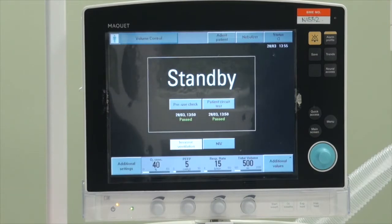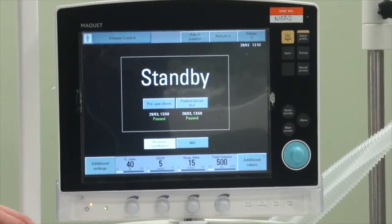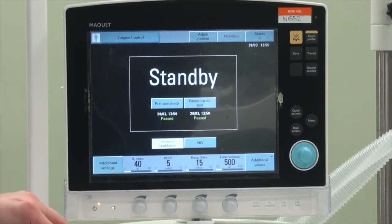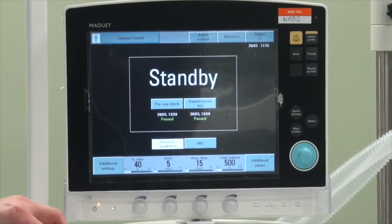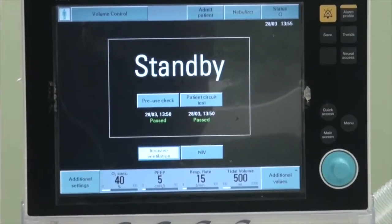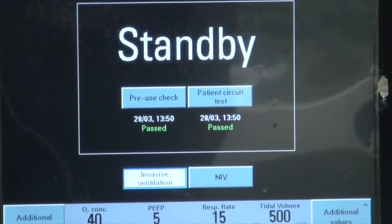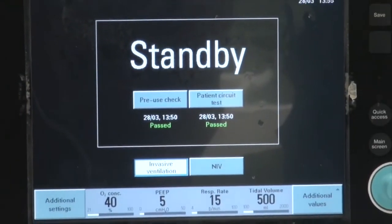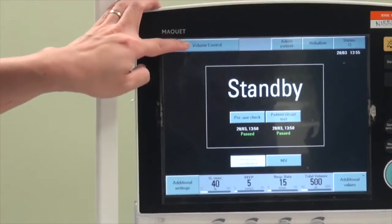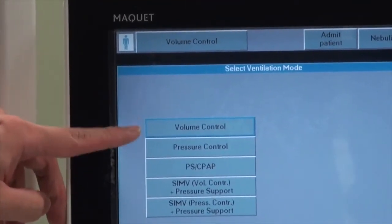We are now ready to set up the Servo-i on the mechanically ventilated patient. This is the standby screen. At the start, you have options to put the patient on invasive or non-invasive ventilation. For this scenario, we are selecting invasive ventilation. When you click on it, it turns white. You can then set the mode using the option in the top left-hand corner, which gives you the various pre-loaded modes.